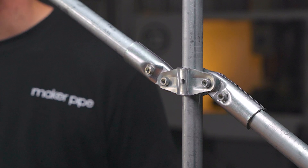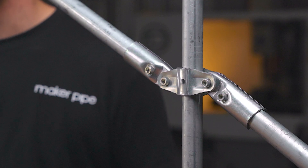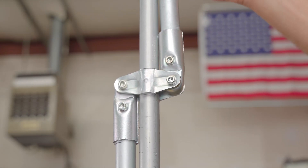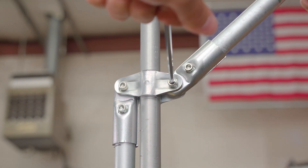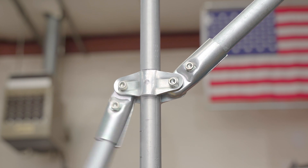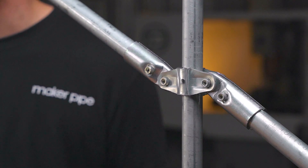Each connector in the Maker Pipe system serves its own purpose and solves a unique problem within builds. The adjustable 180 connects three pieces of EMT conduit together. The middle part of the connector can be clamped anywhere along a piece of conduit, even flush with the end. The two outer pieces of conduit terminate inside of the connector and can be angled up to 90 degrees in either direction for a full range of 180 degrees. You can fully tighten the two outer connections to hold specific angles or leave them slightly loose to create hinges. This connector is most commonly used for bracing in projects, allowing you to create two angled braces simultaneously — even or unique depending on the needs of your project.